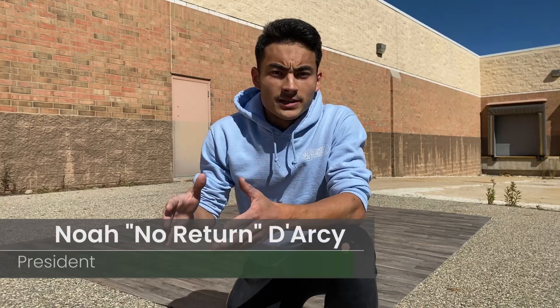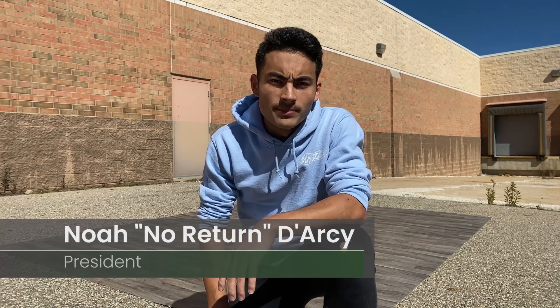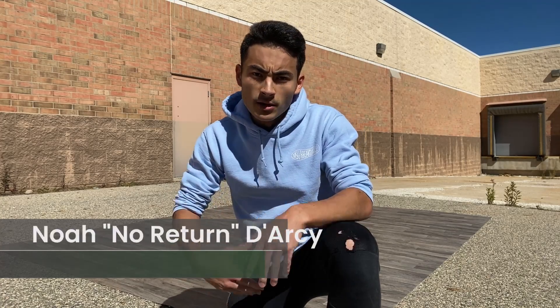Welcome back, everybody. In the last video, we touched on two-step as well as how to use our bodies within two-step to express ourselves. We're going to expand on that concept with more top rock moves. Let's get it.